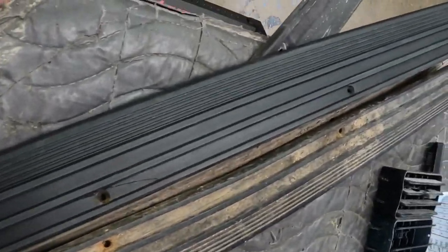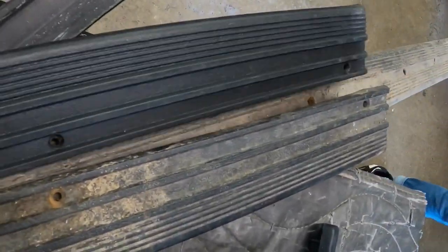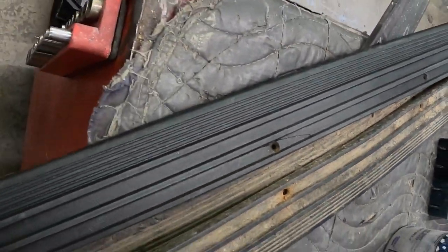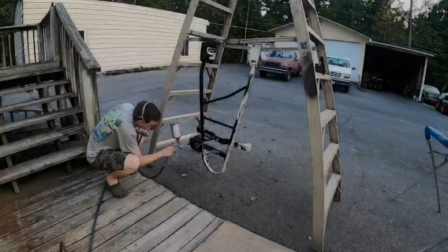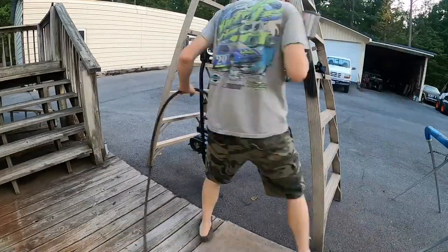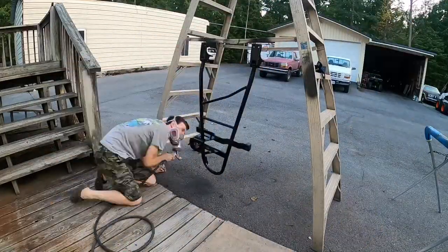Here's some of the interior trim panels — just before and after going through and cleaning them up. This is the bottom door seal; it definitely looks significantly better. Here's a spare tire carrier I got used from the junkyard — I'm putting a coat of black enamel on it.